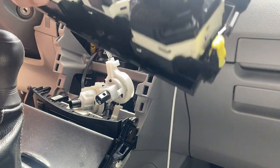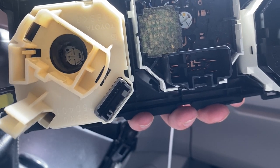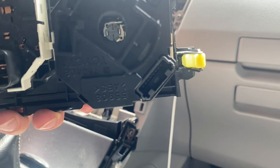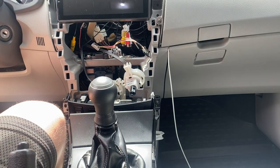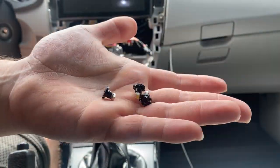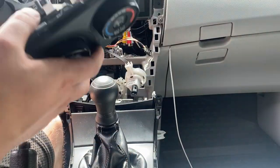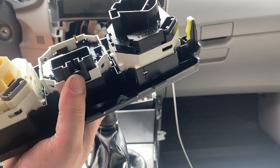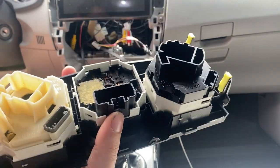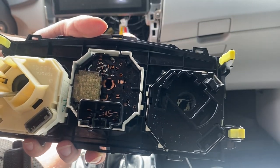Now we've got the climate control out. You can pretty much get access to everything here. If you can see at the bottom, those white ones are the lights we've got to get rid of. You can pretty much just take a flat head screwdriver and unscrew them. When you're putting the new ones in, just kind of drop them in and try to get them lined up. These are polarity-sensitive — you need to make sure the polarity is the correct way. So if you don't see them lighting up the first time, try turning them around. You literally just drop it in there and give it a tighten with the screwdriver.